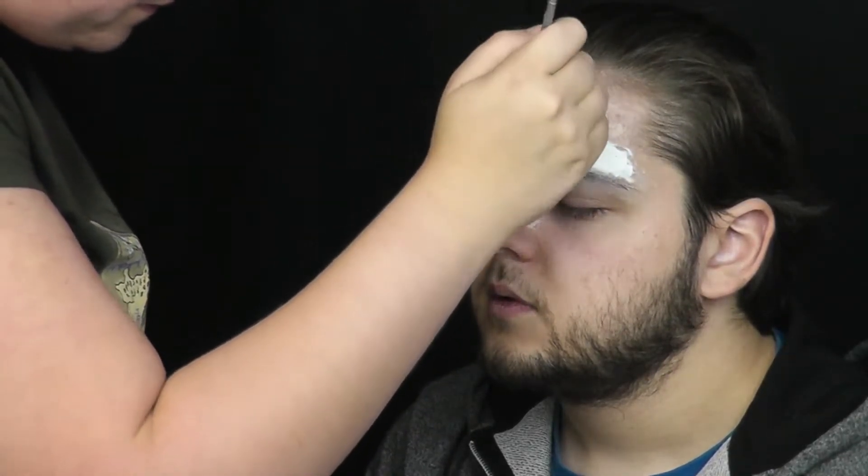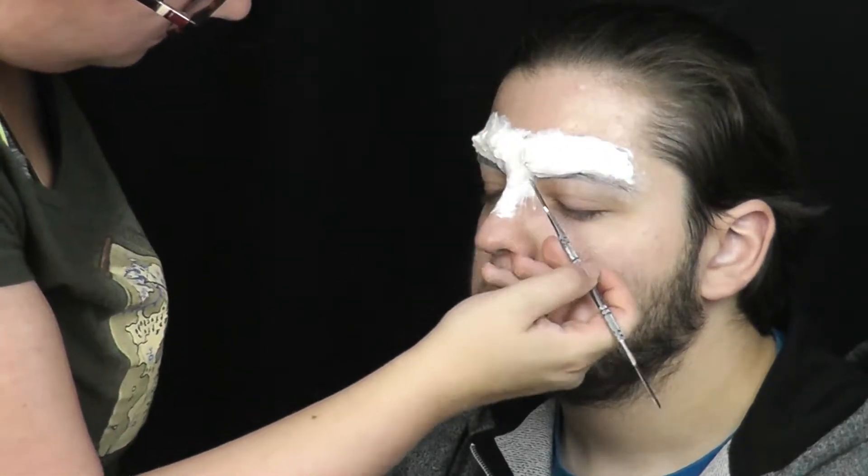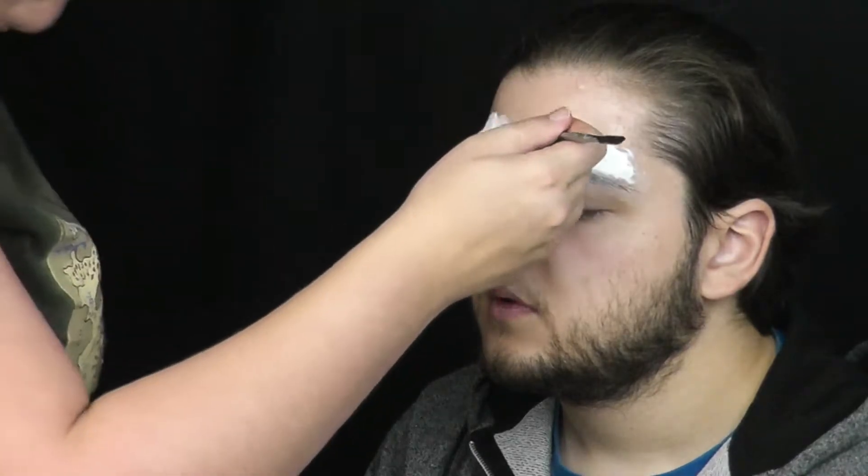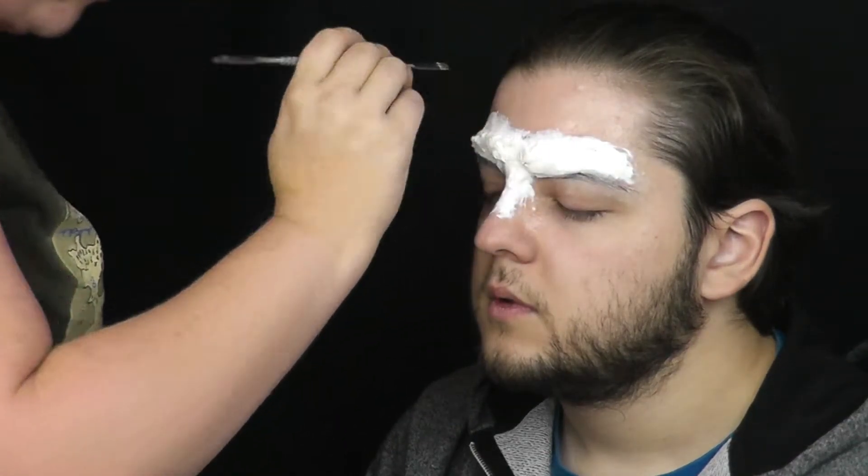Tato část líčení je časově nejnáročnější. Bylo by efektivnější a rychlejší mít Kubu v odlitku tváře a tuto část si předpřipravit, ale chtěla jsem vám ukázat, že to jde i přímo na obličeji.